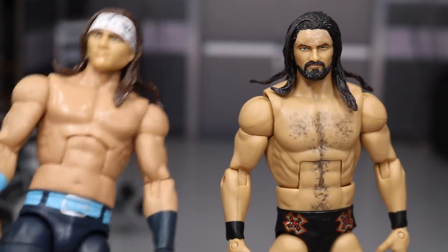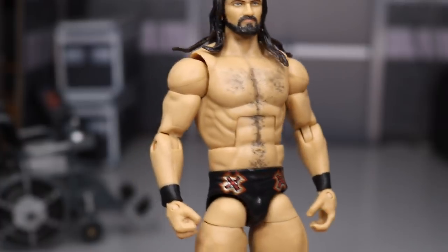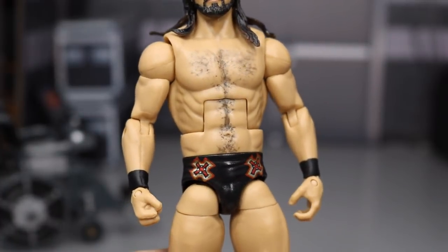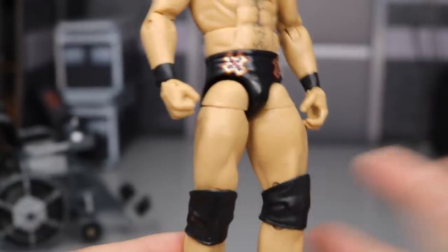This body is a Barry Windham from the Hall of Fame 4-pack. I had a few laying around, and the arms, torso, crotch, and legs are perfect for it.